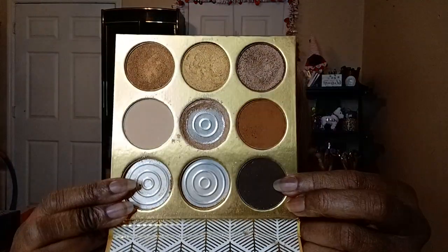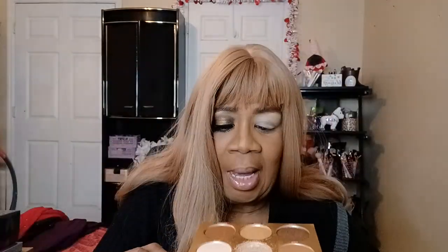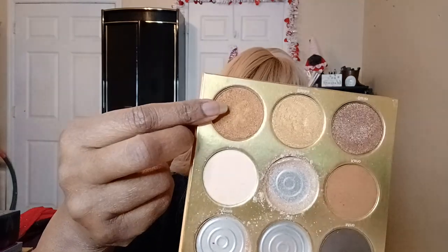I'm using this one, this one, and these two — oh no, not that one, I'm using this one. I'm using those to do a halo look, like on this eye.